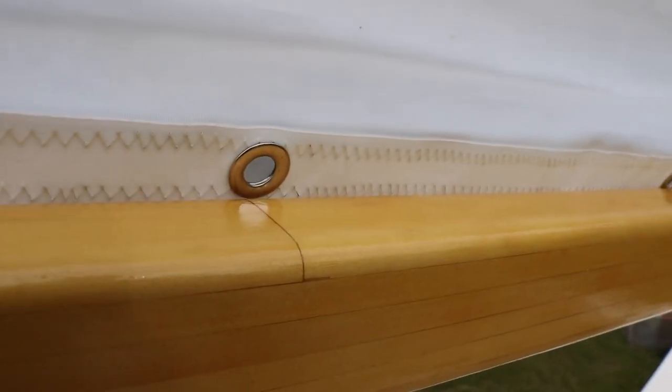The sail — my lovely wife put this together from a Sailrite kit. I think it turned out rather nice. Sailrite does kind of get you though; they tell you to put these grommets in the bottom that you don't actually use.